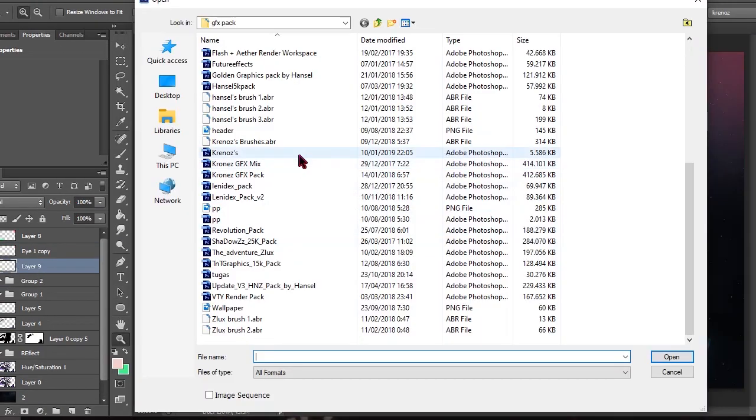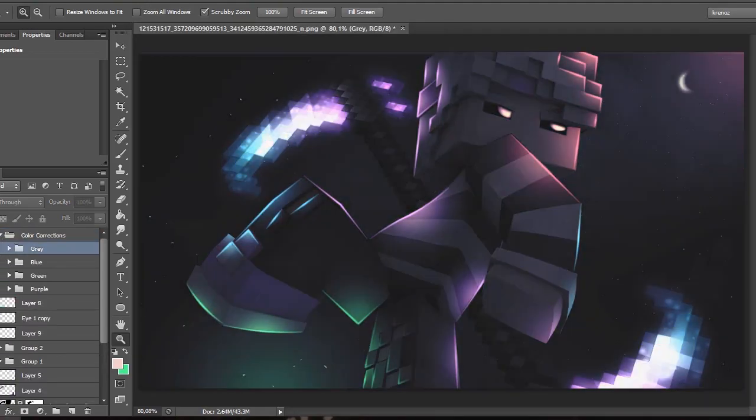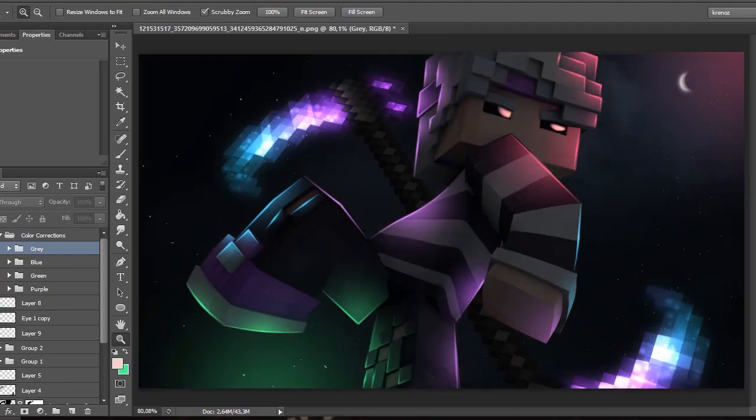These are my color corrections — make the render a little darker but not too bright. I think 55 is the best brightness. Okay, I think that is all for today, I'll see you in my next video.